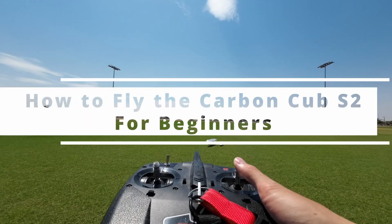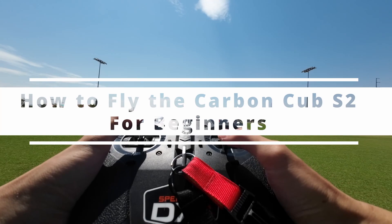Hello, beginner remote controlled fixed wing airplane pilots. In this video, I will be teaching you how to fly the Carbon Cub S2 with the DXS and additional retractable flaps.